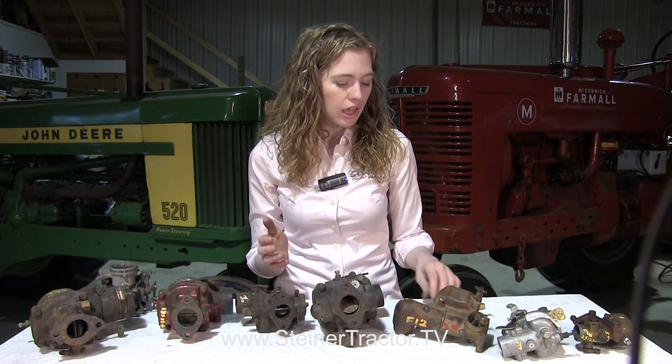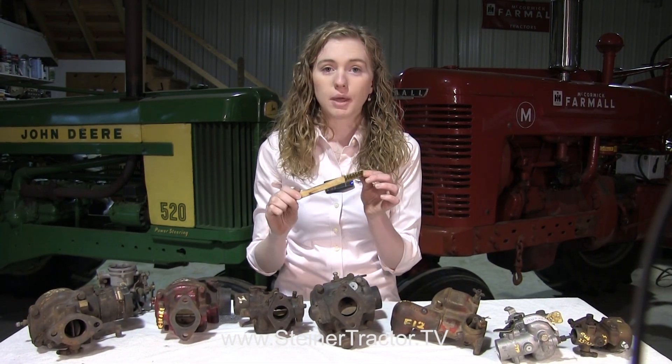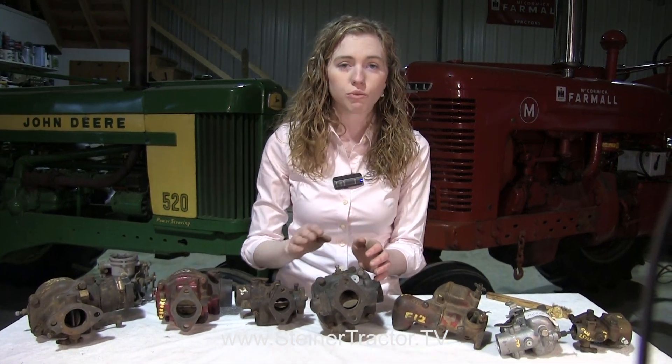You need to identify your carburetor either on a tag or from letters stamped into the throttle body. When cleaning your carburetor to read the numbers, don't use any rough abrasive. Don't use a steel wire brush — that will wear off the numbers. I like to use a brass brush because it's softer and won't remove the identification numbers. Sandpaper might be too rough as well. Carburetor cleaner with a rag can help. Just be careful not to wipe those numbers away.